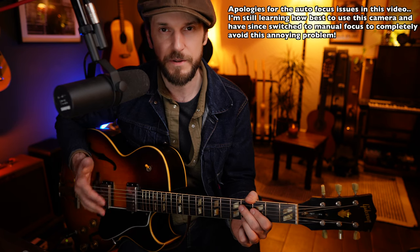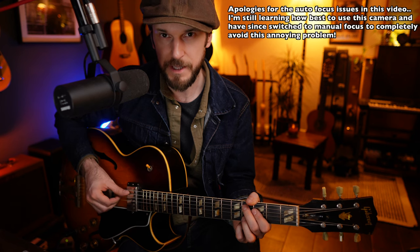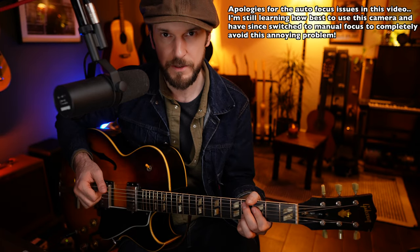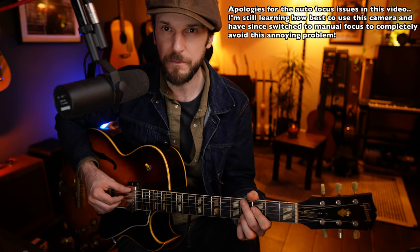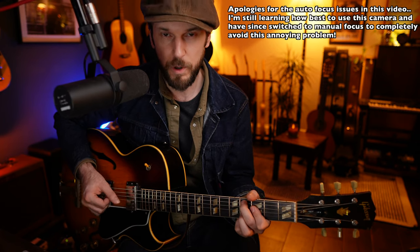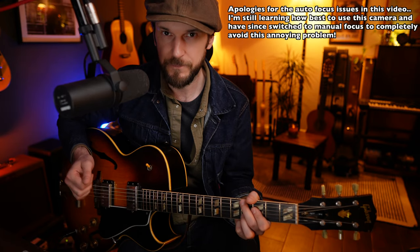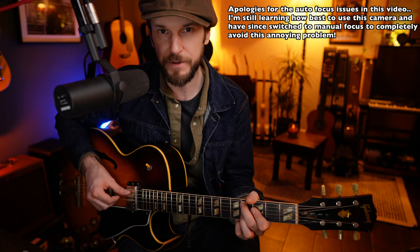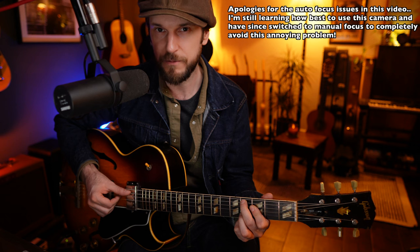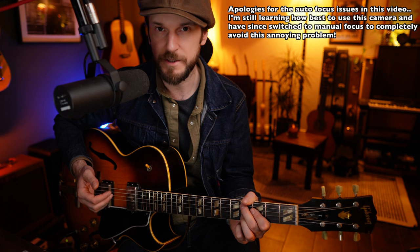So whenever I say fingers, assume that means these 3 are all picking at the same time on the D, G, and B strings. The pattern itself is 2 bars in length. On beat 1 of the first bar, we get the thumb and the fingers all together — everything all at once. Then beat 2 is just the fingers. Beat 3 is just the thumb, on the alternated bass note on the low E string. Then on the and of 3, we get the fingers again. And then on the and of 4, we get everything together — thumb and fingers — bass note back on the A string. Sounds complicated, but it makes a lot more sense when you see it on the sheet.